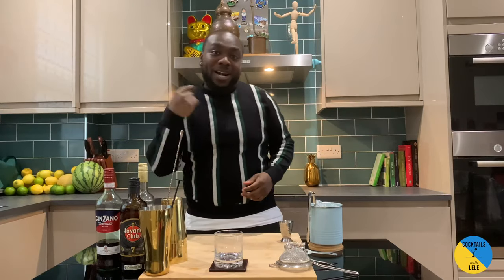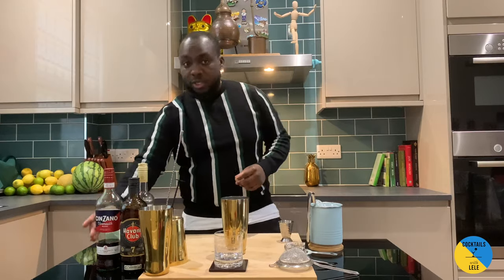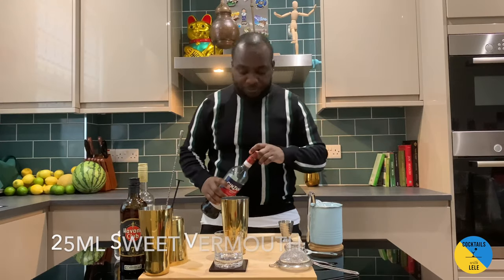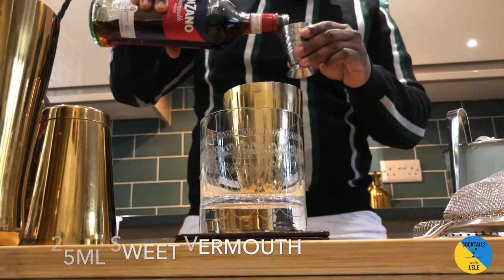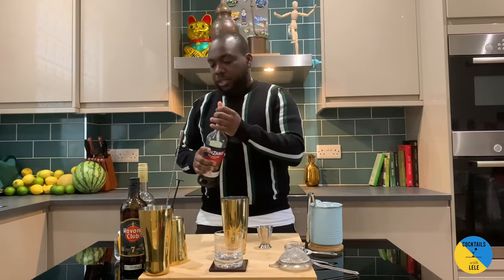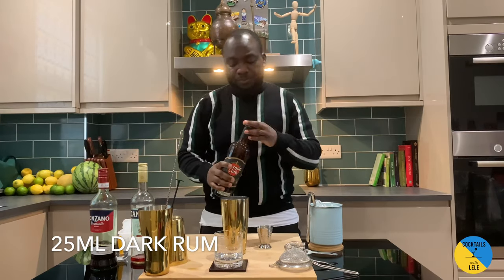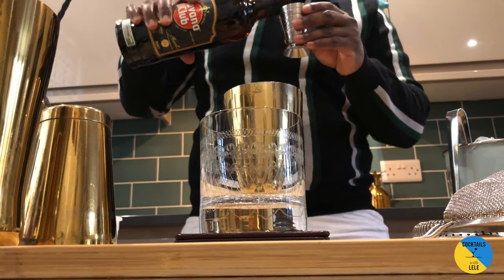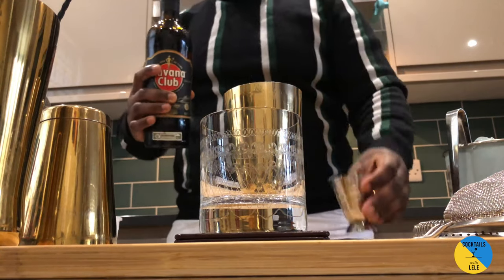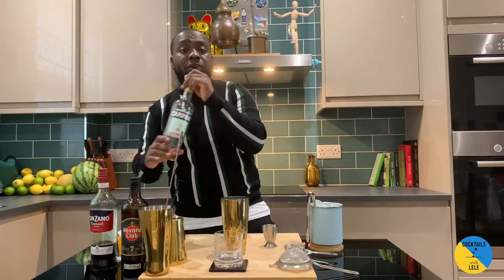Hello guys, welcome to my home bar. My name is Lenny and today we're gonna make a Right Hand — a very easy drink to make, a twist of a Negroni. Let's make one together. In a large tin, I need 25ml of sweet vermouth. It's equal parts, so we're gonna need 25ml of dark rum and 25ml of Campari.